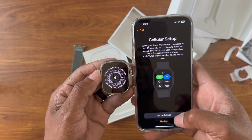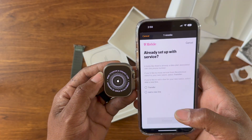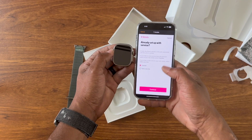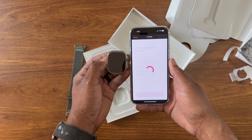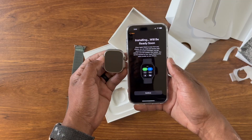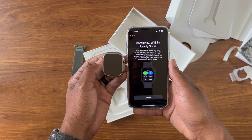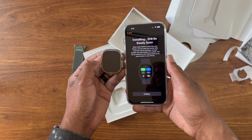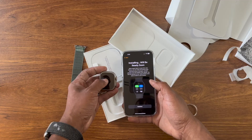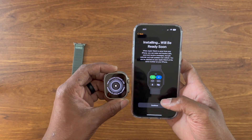Now it's cellular setup, so I'm gonna set up the cellular right now since this is an LTE watch. It's connecting to T-Mobile and I'm gonna transfer my line from the old watch to the new one. Let's go ahead and hit transfer and continue. It says it's going to send a confirmation of your purchase. It says 'Installing, will be ready soon' — so while that's going I'm just gonna play the waiting game. Let me open the phone — it says installing, will be ready soon. Continue.